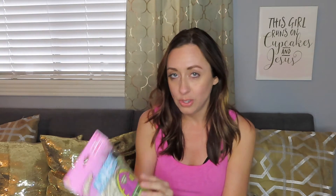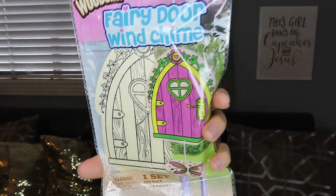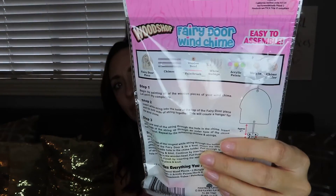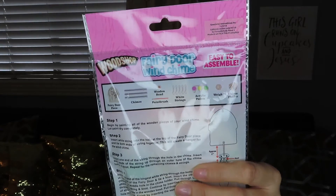Last but not least, these are fairy door wind chimes — look how cute! It comes with the fairy door piece, the chimes, a wooden bead, a paintbrush, white strings, acrylic paint, the weight, and the chime holder — all for a buck! I thought the girls would just love making these, and maybe we could hang them outside out back.